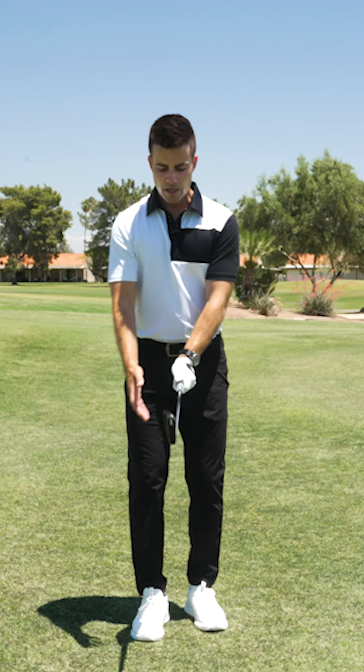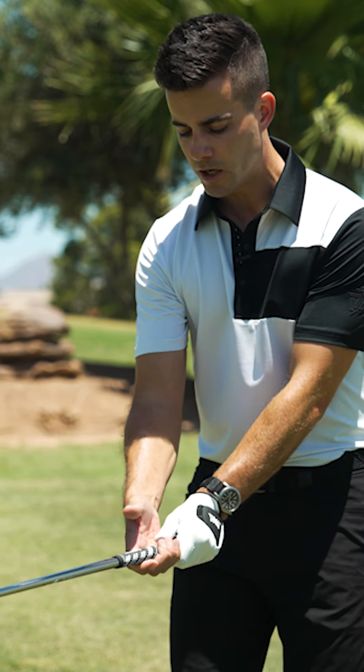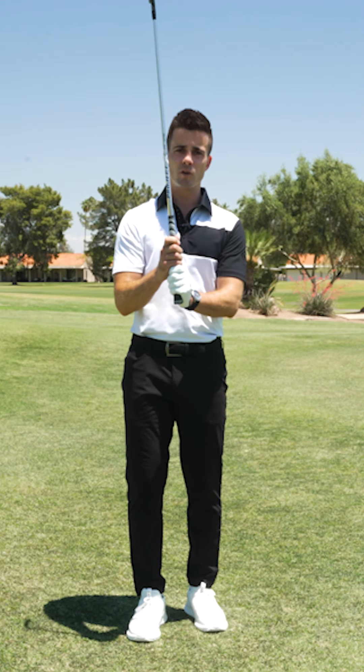Now we're going to go ahead and place that non-glove, that trail hand on there. When we place that trail hand we just want to slide that hand right down the grip, like I'm demonstrating here, and there are three different ways that we can hold this club.